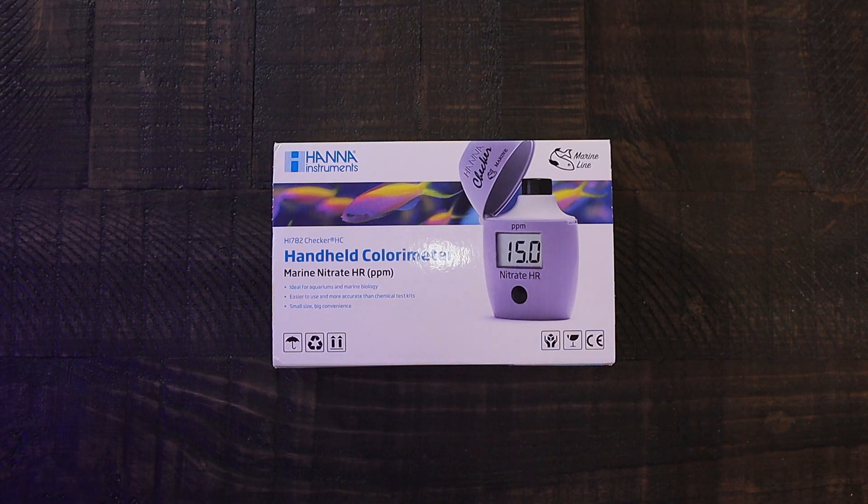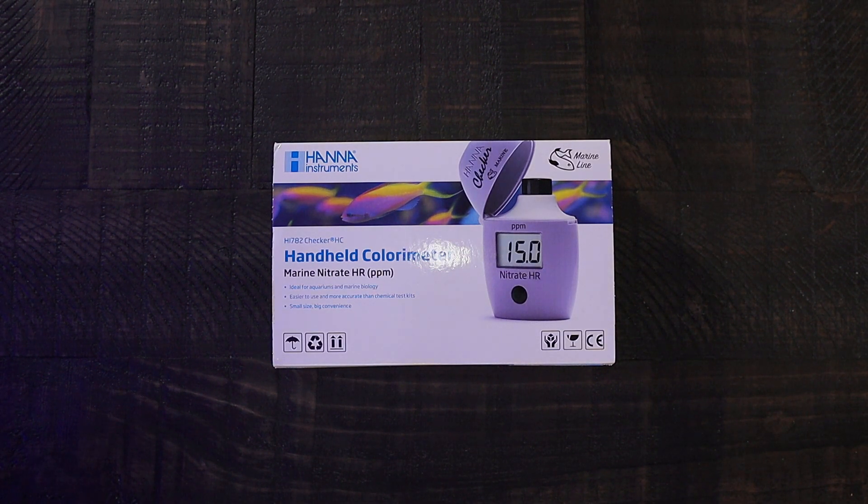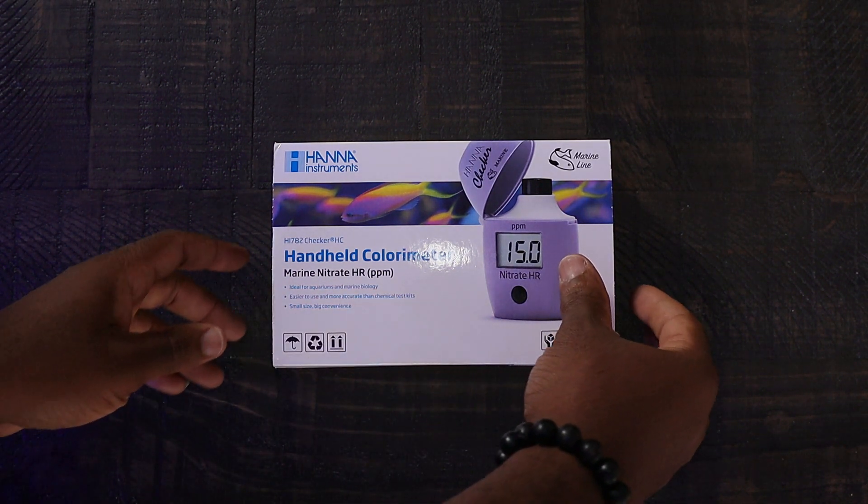As everybody probably already knows, it is one reagent — no more having to dilute anything or bring levels down. So I'm going to get into this unboxing, take a look at it, and actually run a check on the big system behind me to see where those numbers are at. They may be a little high, but you guys will see how well this device works firsthand.